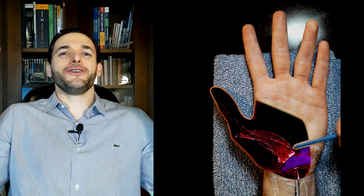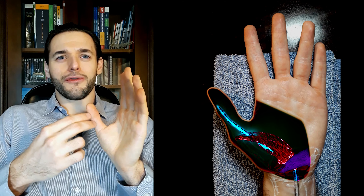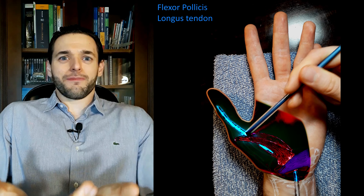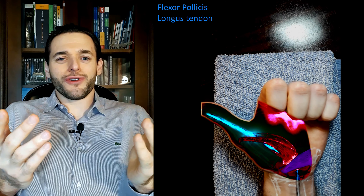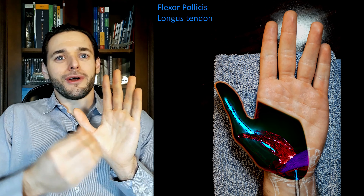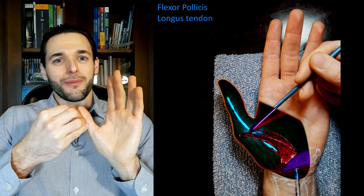The deep head, which may not be present, originates from the trapezoid and capitate bones, and sometimes also from the ligaments of the distal carpal bones. The reason we distinguish two heads rather than calling it one head with many origins is because between the superficial and deep heads runs the tendon of the flexor pollicis longus — which makes perfect sense, as both flexor pollicis muscles exert nearly the same function and run closely together.